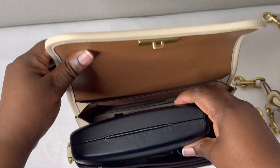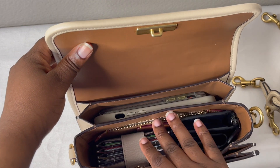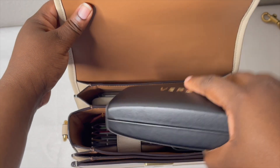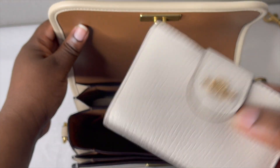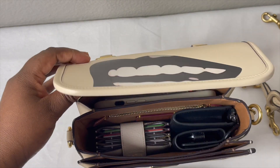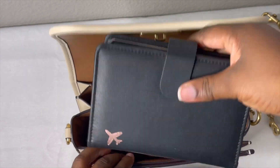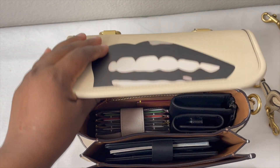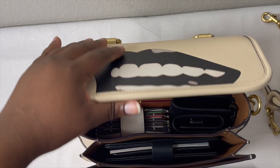If I try to stand both wallets up together, they won't fit. But if I skip the glasses case, everything else fits. Alternatively, you could swap out the large Coach wallet for a slimmer wallet and keep the glasses. If you're traveling, you can also fit a passport holder in the front pocket — and it fits!